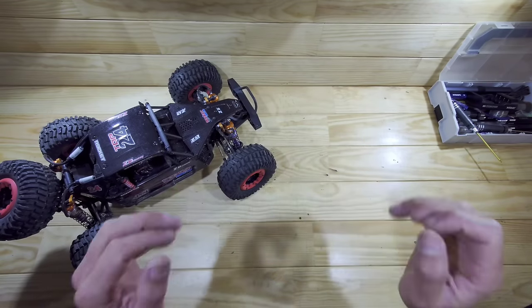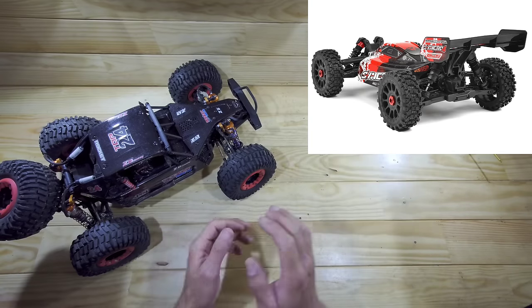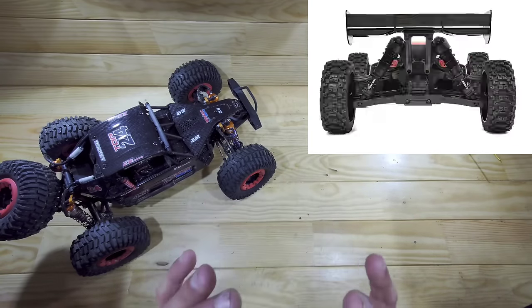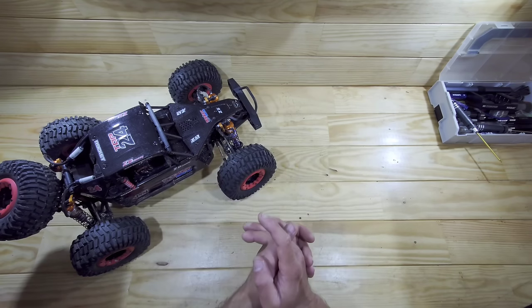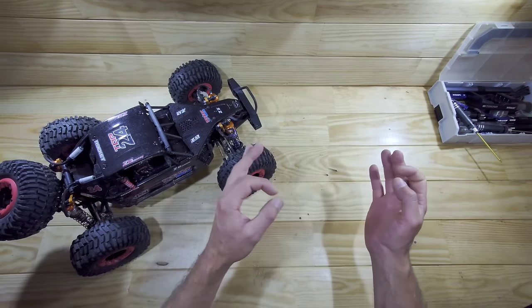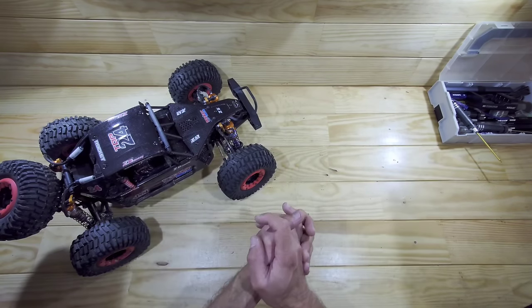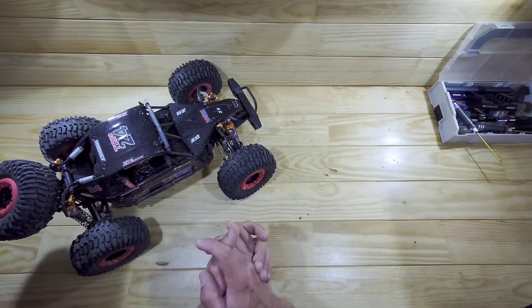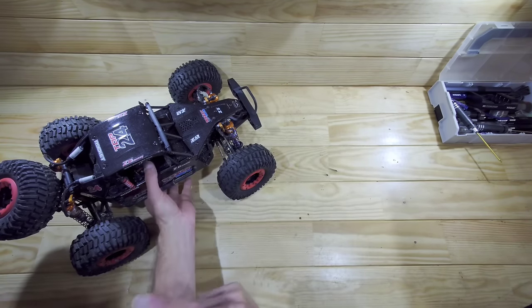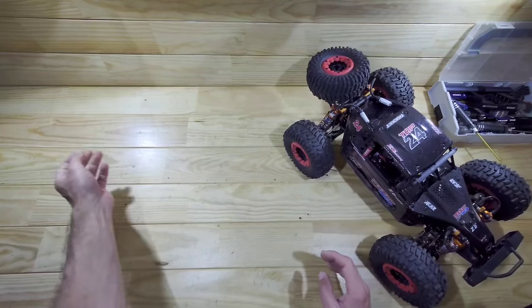Another car on its way to me is the all-new Team Corally Synchra 4, which really looks promising. When it arrives we'll do a normal review, but also a comparison video against this one. The Team Corally will cost around $400 and this one is roughly half that price — but is the Team Corally much better? That's what we're going to find out.